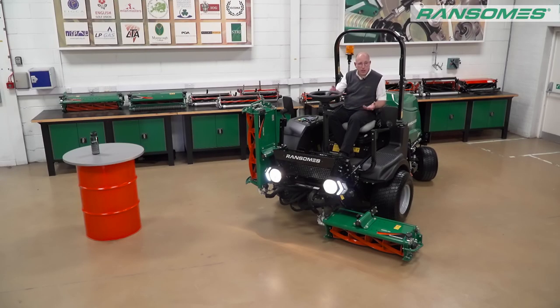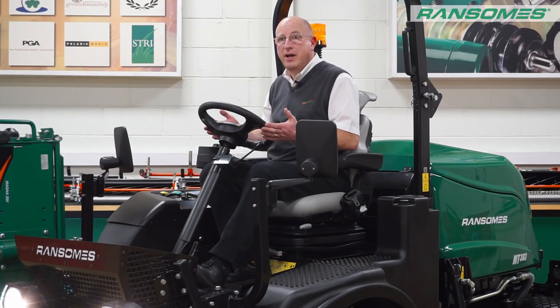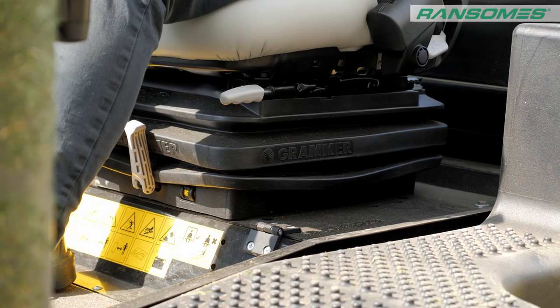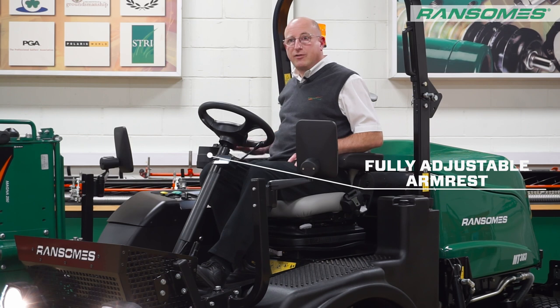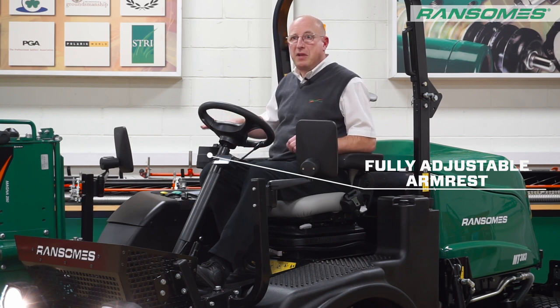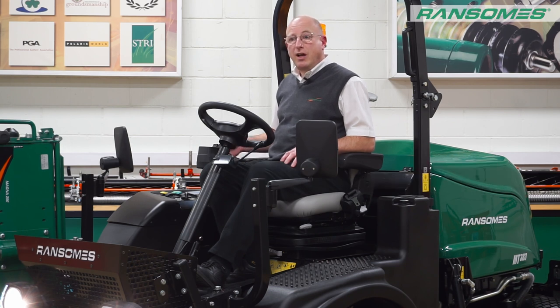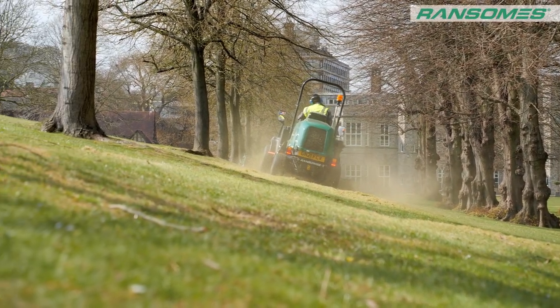When the operator gets onto the machine, we've got the adjustable tilt steering wheel — great access to get it exactly where the operator needs it. We've got the full suspension mechanical seat as standard, with an option of an air seat. We've got armrests both sides and the right-hand one is fully adjustable up and down and left and right, with lift and lower controls for the machine. There's also a button for traction control — by pressing it, I can take some weight off the cutting units and give a little bit more weight on the wheels for added traction.